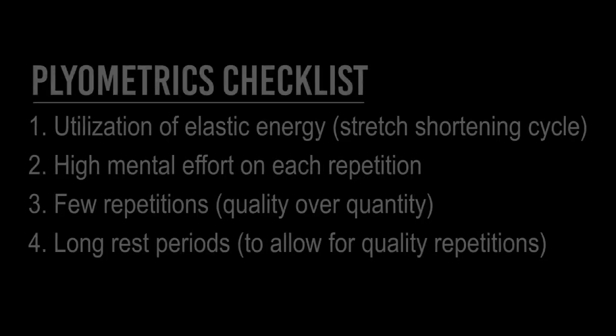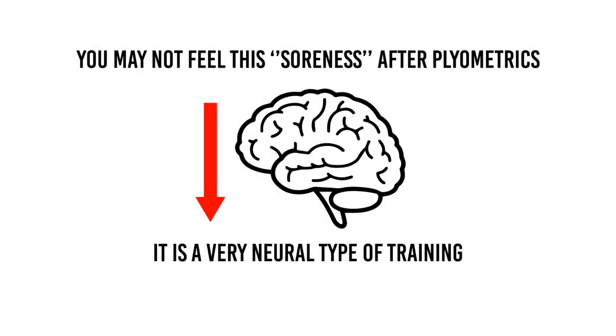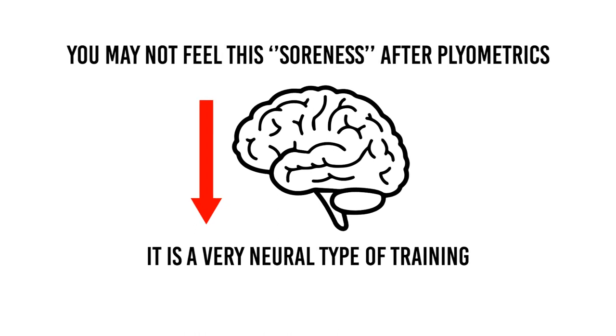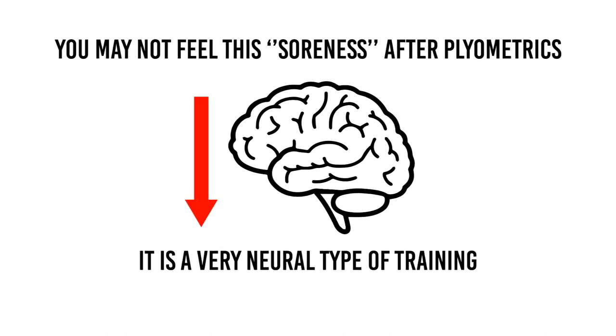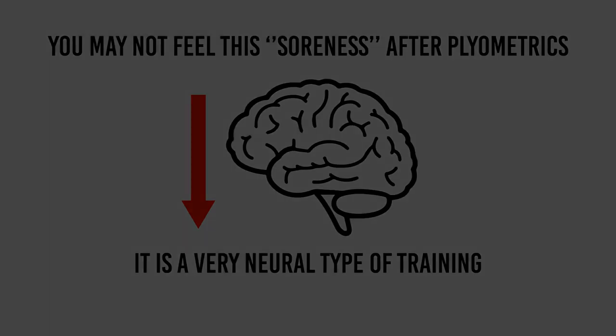The fatigue you experience after a plyometric workout is not comparable to a strength training workout or a 10-kilometer run. The fatigue is not always muscular — it's mostly in the brain. You get tired in the brain because you've had to put forth so much effort in a very short amount of time. It's similar to studying for a test for 10 hours — you get tired in the head. If you do plyometrics correctly, you get a mental fatigue from it. It's not the same kind of muscular soreness you'd get after a heavy squat day. It's very neural.